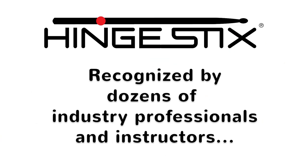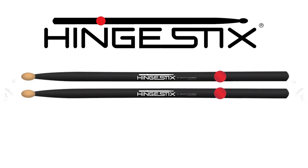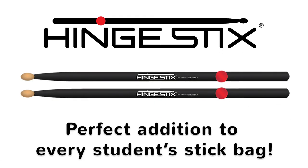Recognized by dozens of industry professionals and instructors, Hinge Sticks are a perfect addition to every student's stick bag.